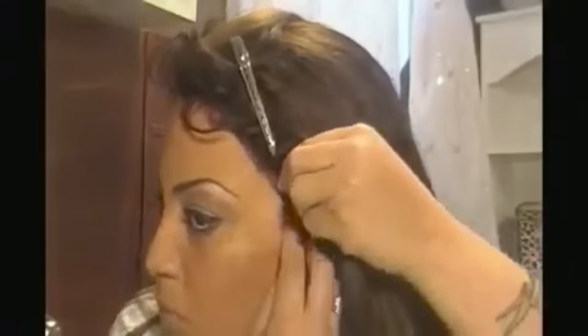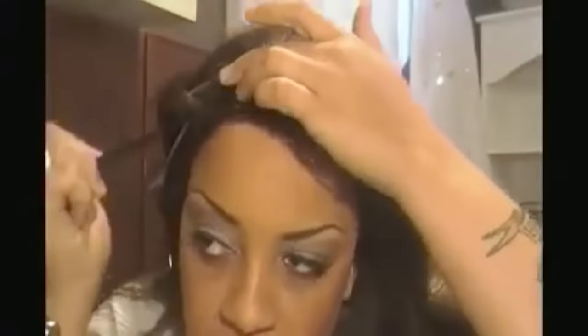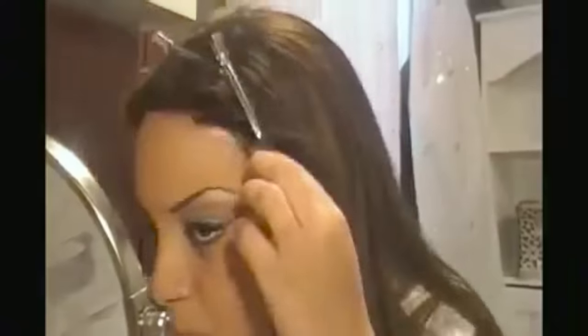Pull your wig down very slowly and take your time. I suggest using a good rat tail comb for a lace wig application — be it a lace front or full lace — instead of your fingers. Just smooth inside the wig. Once done, take a little alcohol on a Q-tip and clean up the area around the edges, because the skin protector can make your skin look tight.